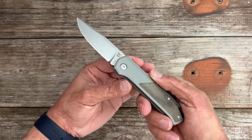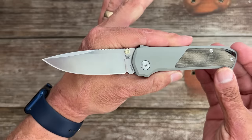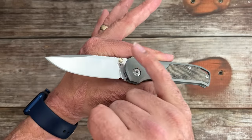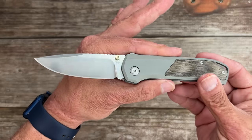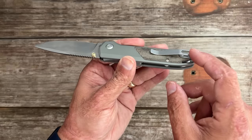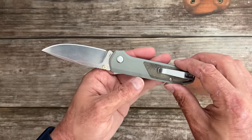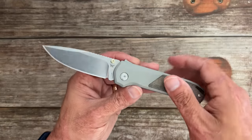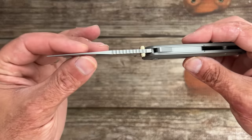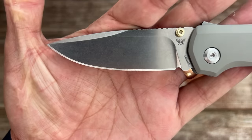If you're a lefty, I'm pretty sure you can order off their site and in the notes ask them to tap it for lefties. It's highly customizable — you can change the inlays, put different color titanium studs on there, add a backspacer. I'm not sure if they have a clip yet but I'm sure they will. I've also heard they're coming out with titanium scale replacements. I like the aluminum though — don't need titanium since it's not a frame lock. Nice stone wash on it, beautiful snappy action.